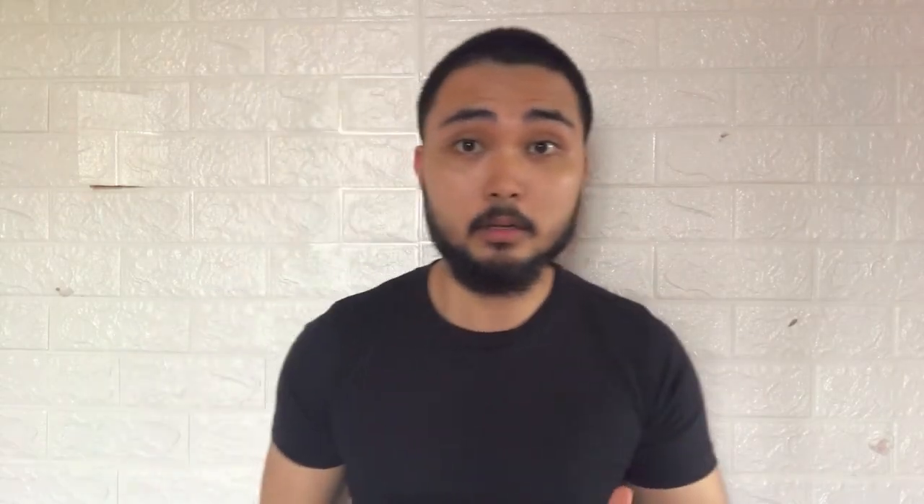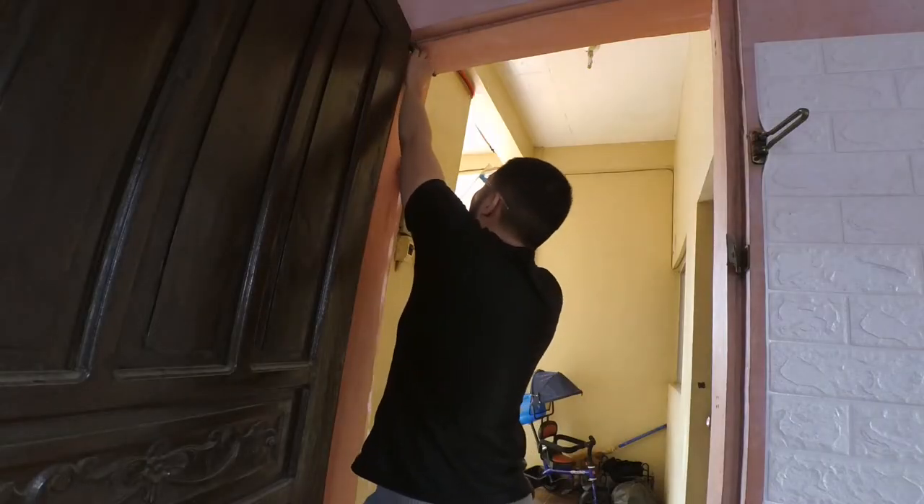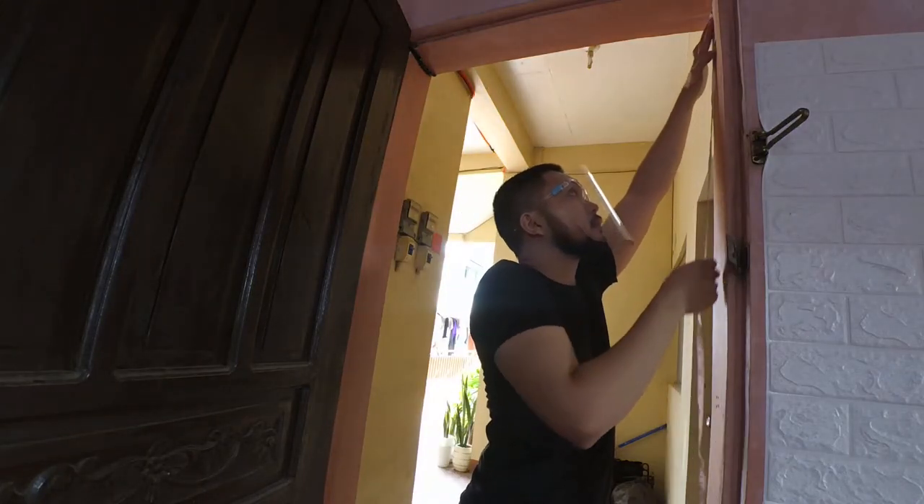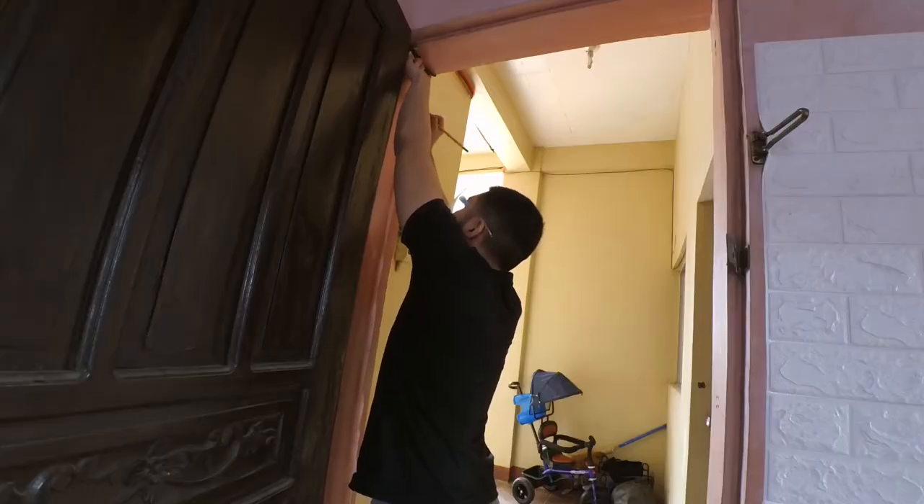Measure an equal distance from the top of the door frame to wherever you want to attach your pull-up bar — mine was four inches. You want to be careful about this because not every door frame is straight or level. Most door frames are skewed a little bit, so you will see in the final result that my pull-up bar is a little bit skewed because the door frame is not straight.